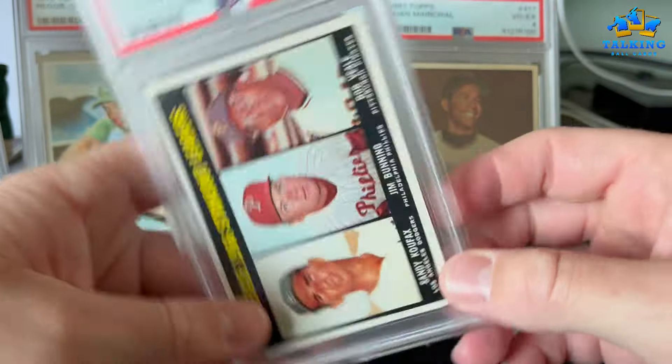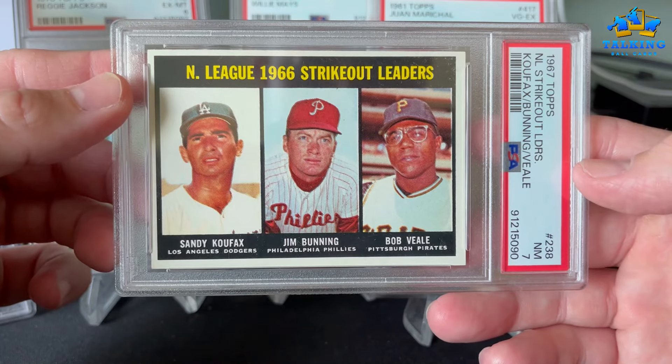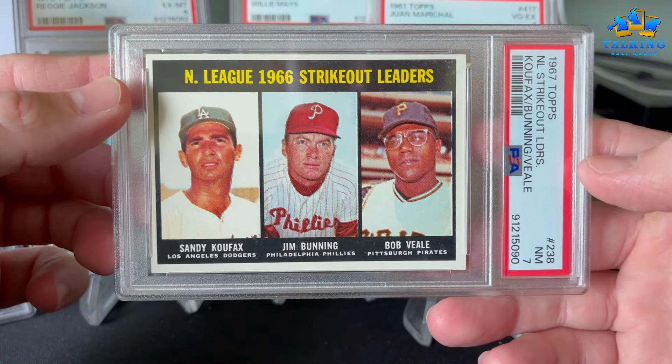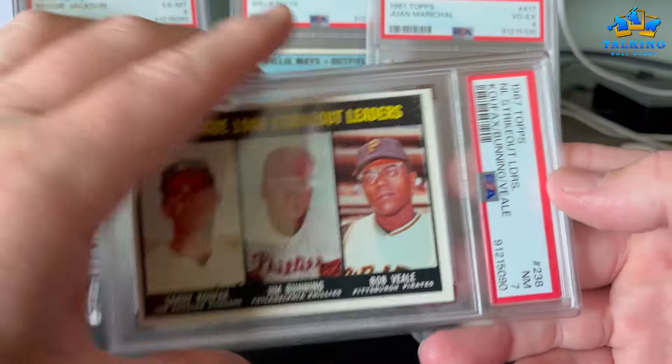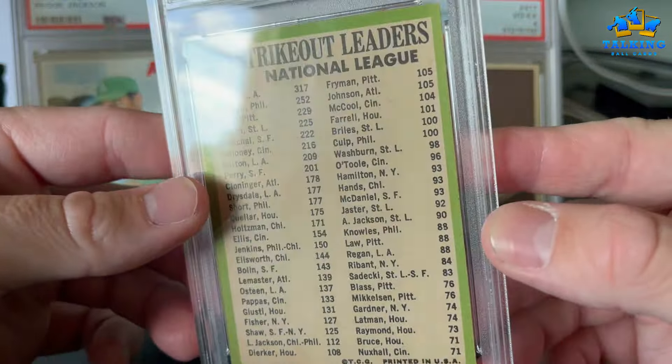Last card — strikeout leaders featuring Koufax, Bunning, and Bob Gibson — gets a 7. Happy with that. This was a raw pickup with the faintest wrinkle on the back and PSA just missed it. These days it appears they're grading based on eye appeal and how the cards look, somewhat overlooking a number of technical issues, but no real complaints — they were better than usual on this vintage order.